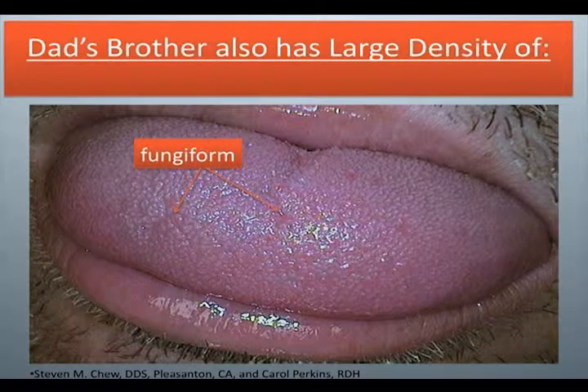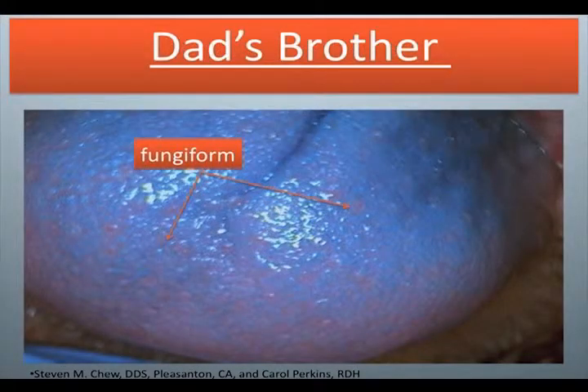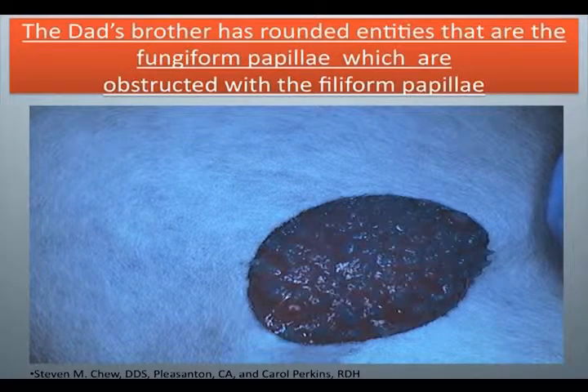Dad's brother also has a large density of fungiform. Dad's brother's fungiform: rounded entities that are the fungiform papilla, obstructed with the filiform papilla.